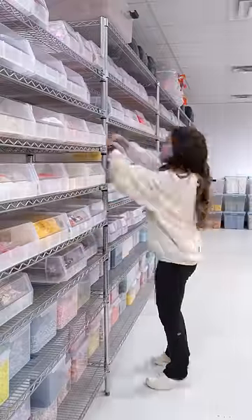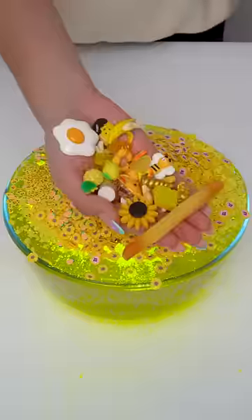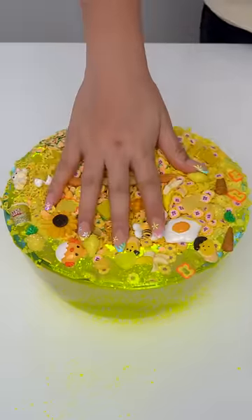Then we pop into the charm room and collect all the yellow charms we could find. Needless to say, there were a ton. Back to the slime — now we add our mountain of charms to complete our bright yellow creation. Then it's time to mix.